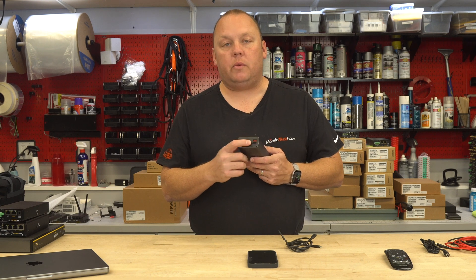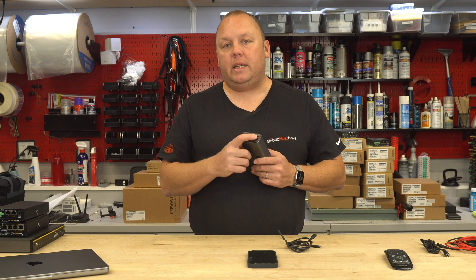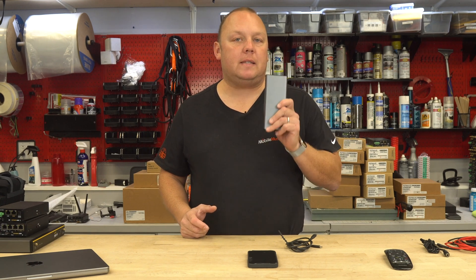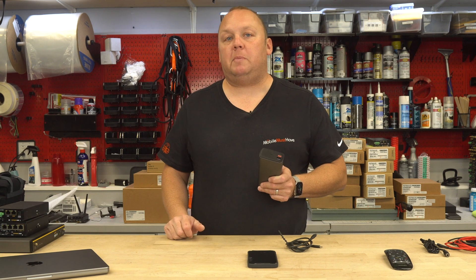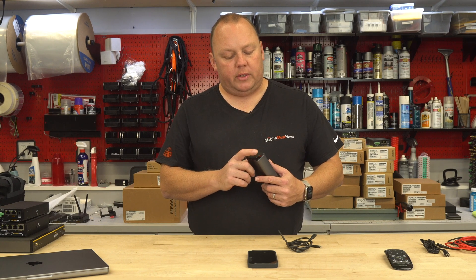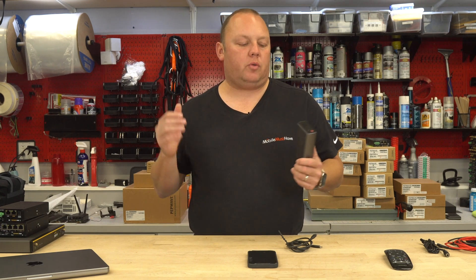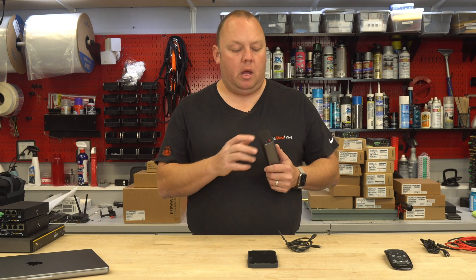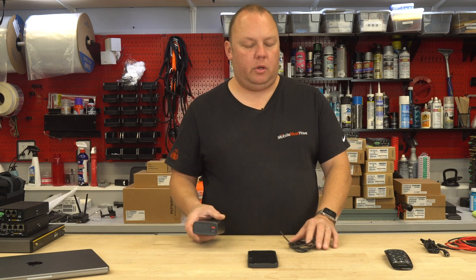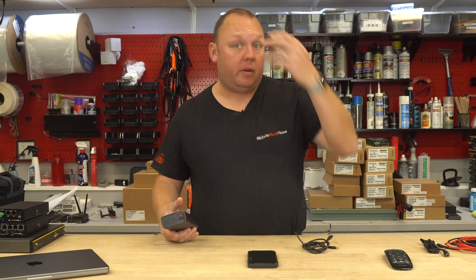In addition to that 65-watt USB-C port, we have two QC 3.0 — Quick Charge 3.0 — ports. Both of these are capable of being utilized at the same time, in addition to the USB-C port as well. Those USB quick charge ports can deliver — one of them uses QC standard that will go up to 18 watts, and the other will go up to 22 watts, depending on whether you're on the Apple or Android standard. You're going to get the maximum benefit out of both of these ports, and again, they can operate simultaneously.